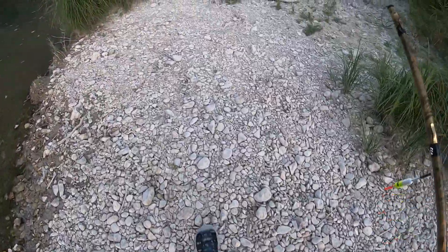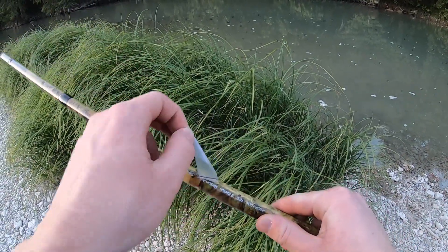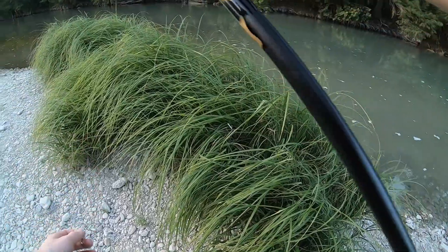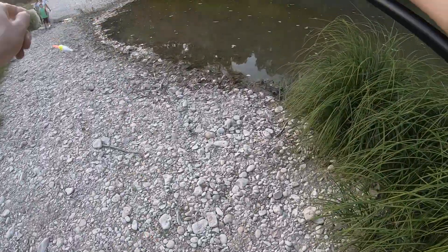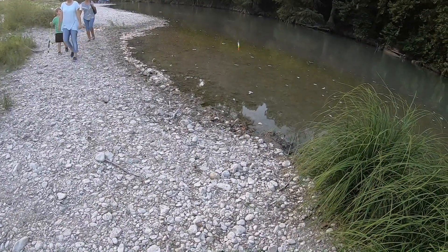We're going to be doing some panfish fishing. This is what this thing does — it's a telescope pole, and then you just do that. You don't have to cast.